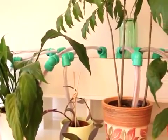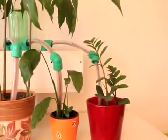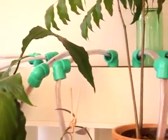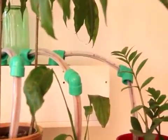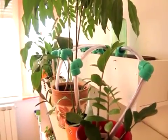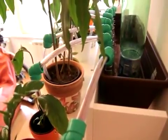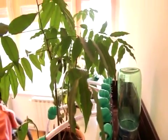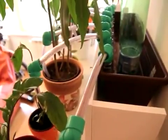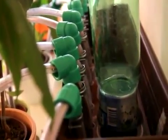Maybe some of you have the same problem I have — I wanted a system which will water my plants for a long period of time. I tried some commercial systems but they're usually expensive, run on batteries or electricity which is risky, or just don't work long-term and release all the water at once. In this video I will show you how to make your own watering system that can last for a long time, so you don't need to bother your neighbors to water your plants, and it doesn't depend on batteries or any kind of electricity.